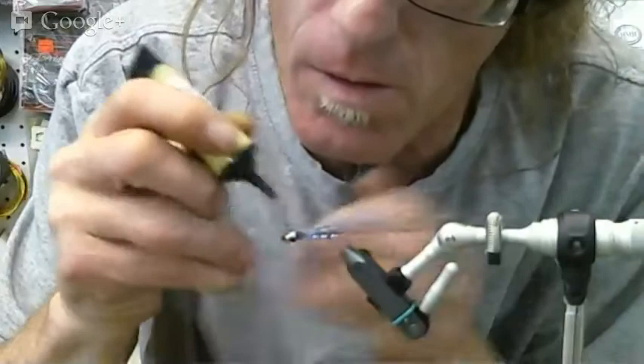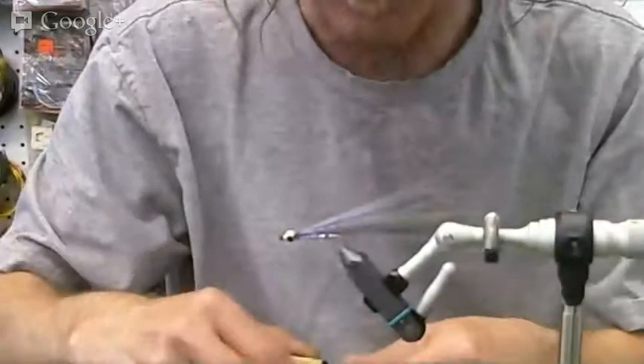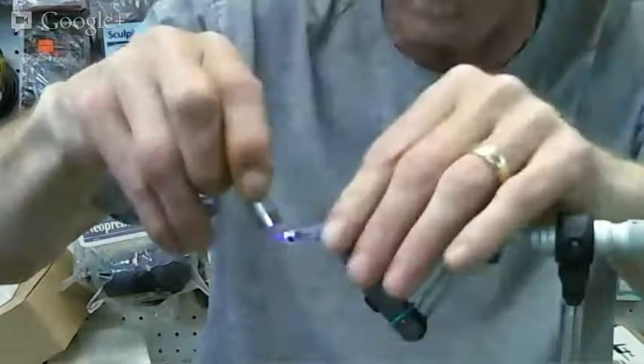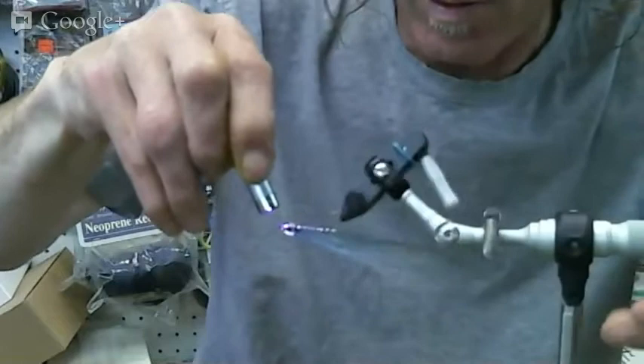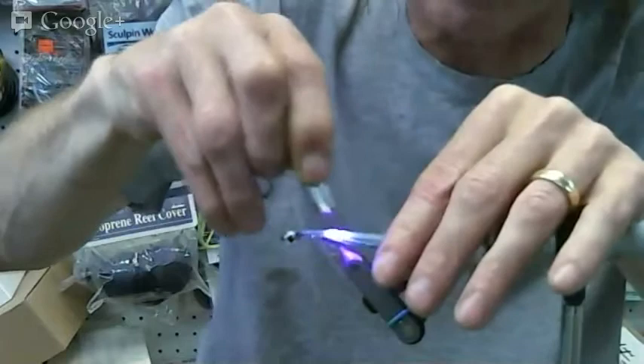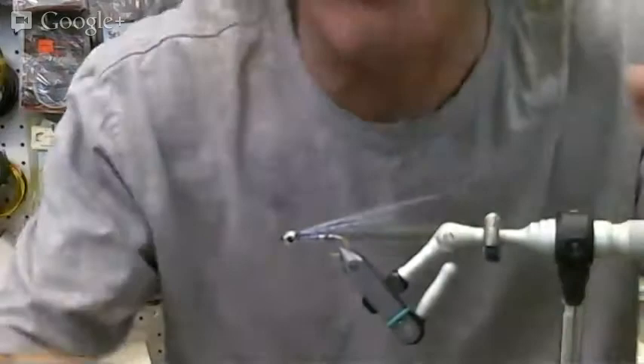Maybe just walk through the whole process again. We started with the dubbing, wrapped the tinsel on there, got your body. You can do all sorts of bodies — you can go simpler. The essence of this fly really is just the big eyes with the head and the streamer material. The superhair is going to look really nice in the water — it glows. That UV material is changing the game 100%. That's a dynamite tie there, Scotty. This is Friday Night Flies with Scotty Holmes — the superhair UV minnow. You can tie it with lots of colors. A few different steps and there you go. Friday Night Flies, keep the chrome wheels spinning.